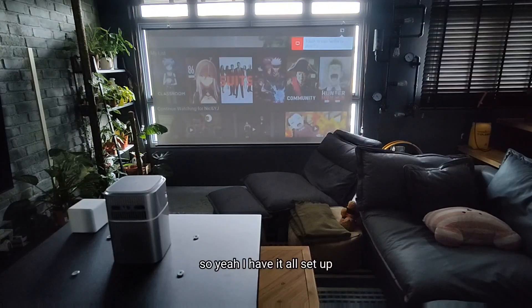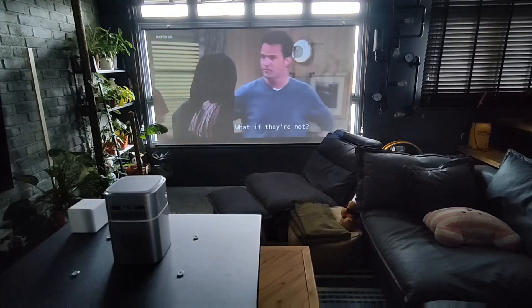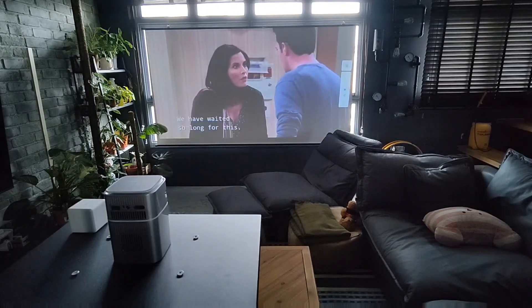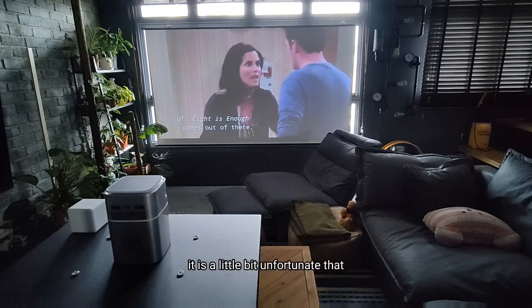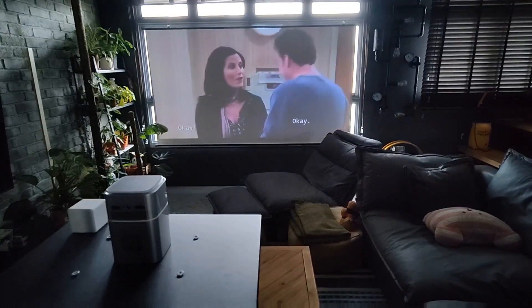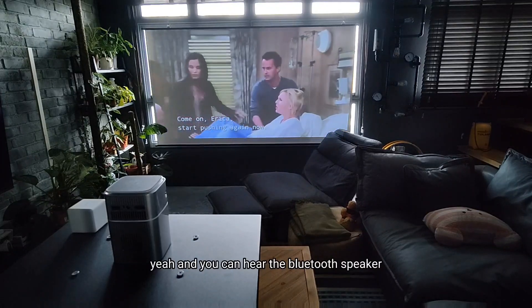I had it all set up and logged into all my accounts. Let us play a video together and we'll see how it goes. As you can see, the screen does look very nice. It is a little unfortunate that my window can't close fully, but the image is still pretty clear. The 1500 lumens really does help to project the image onto the screen perfectly well. And you can hear the Bluetooth speaker that is built in as well — it's really clear.